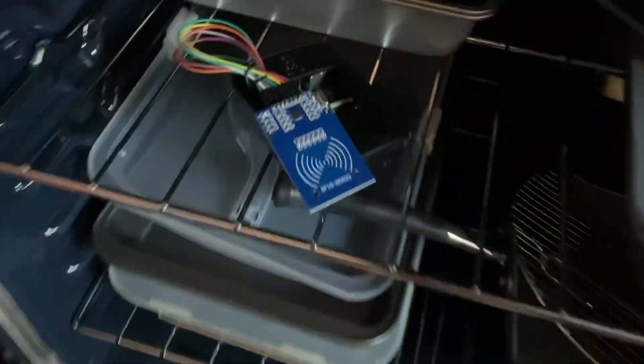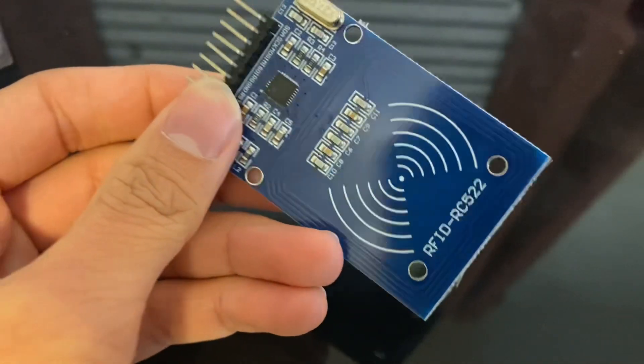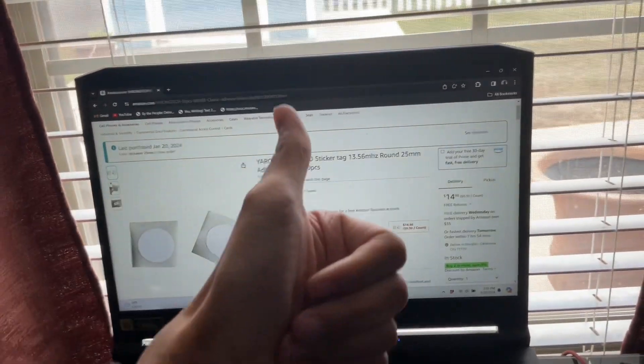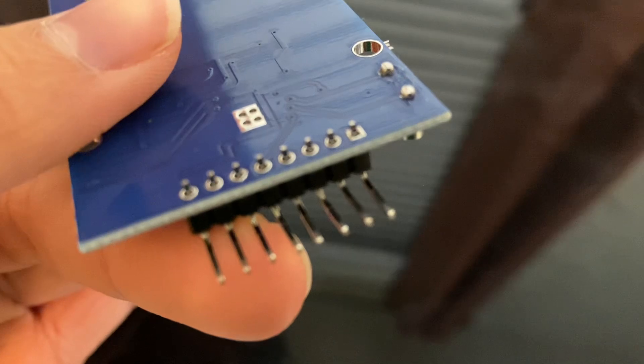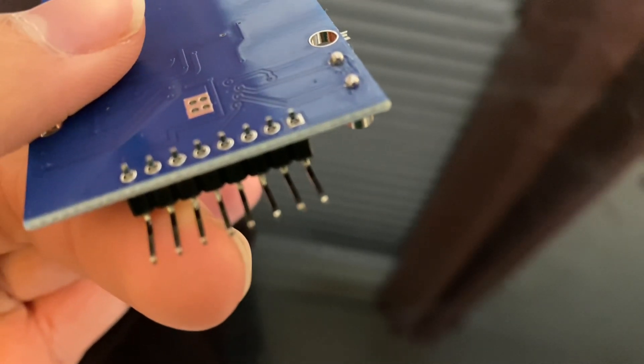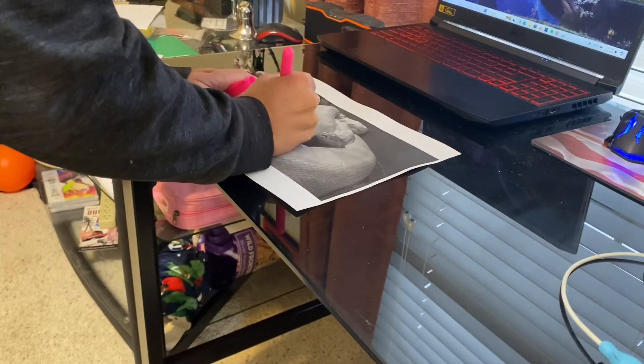So you're going to need several things for the build. You need this Raspberry Pi, you need an RFID reader, and you need these stickers. I'm not going to go over the details on how to build it because it's on the blog itself, but in a nutshell you basically solder the pins together, attach some wires, and write some code in Python.